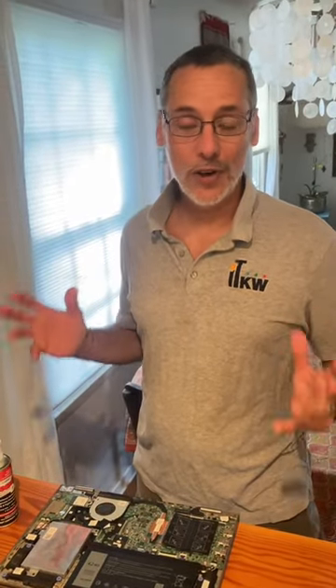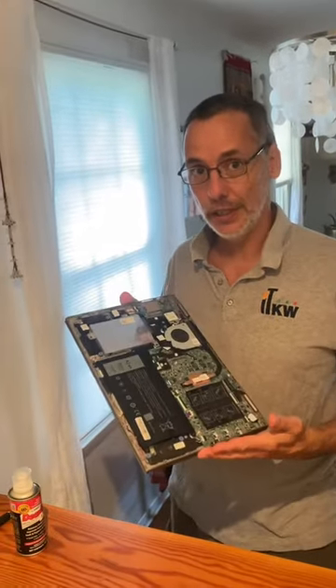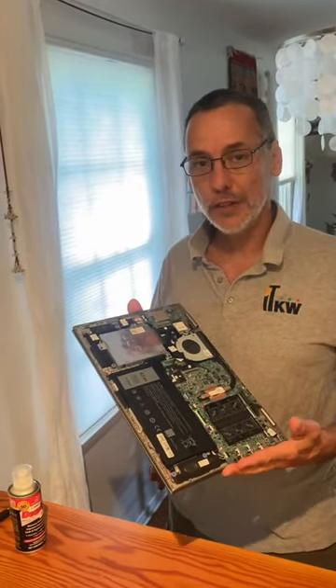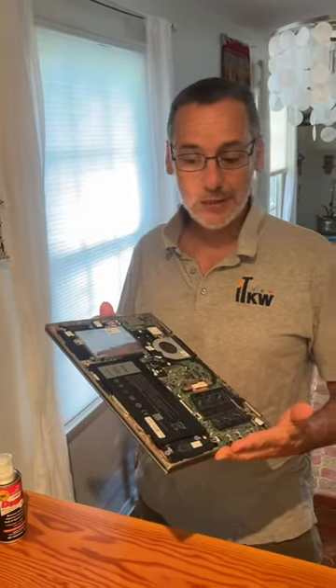Hi, this is Keith from ITK West. Here in the islands, with all the salt water around, your computer can end up with a lot of corrosion in it. And sometimes it malfunctions, but it doesn't mean you have to throw it away. There are simple ways to fix it.